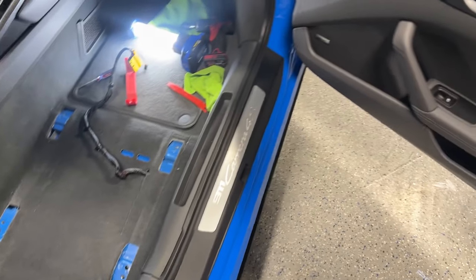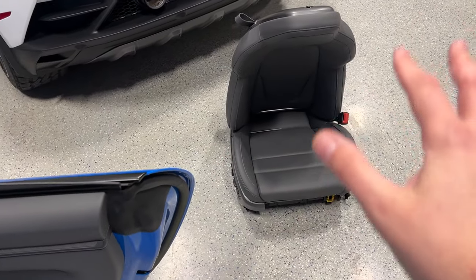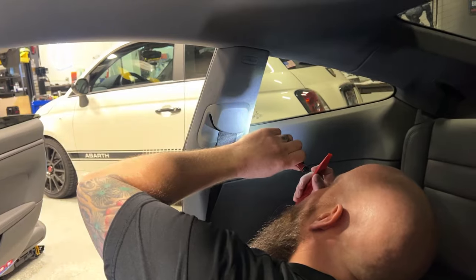First step is removing the seat, and that's accomplished by taking the seat out. If you can't get the seat out, you should just stop right here. This isn't for you. You want the good tool? Let me go get it.